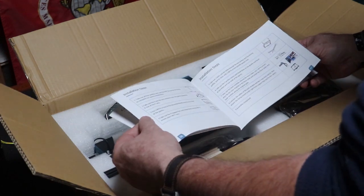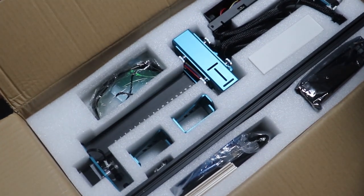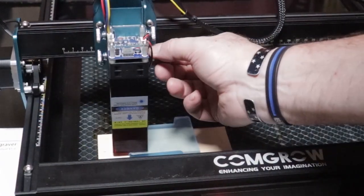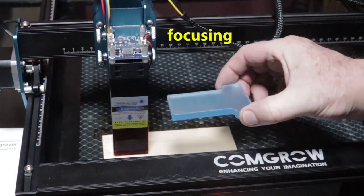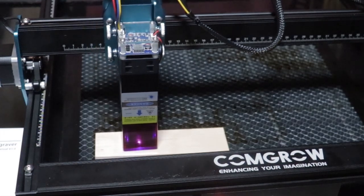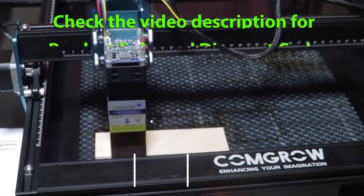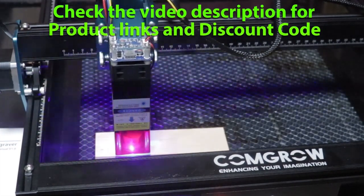I'm not going to show the assembly of this because you can find that plenty of other places. We're just going to get down to the testing. What I'm doing right here is focusing the laser with that piece of plexiglass — 7mm plexiglass. You just put it underneath that laser eye protector piece and adjust the laser up and down so it's resting on that, giving you the proper distance between your engraving target and the laser. That particular piece of equipment reminds me to mention that this is indeed a budget laser engraver.